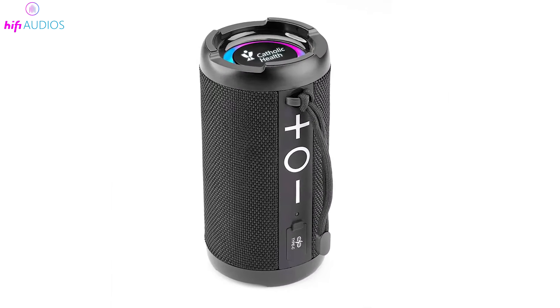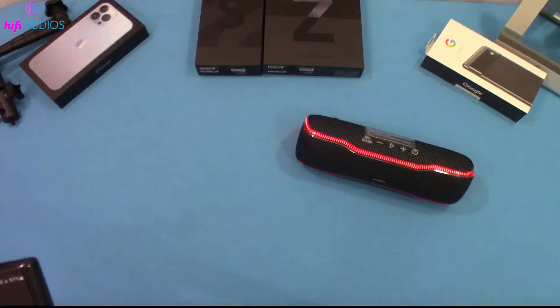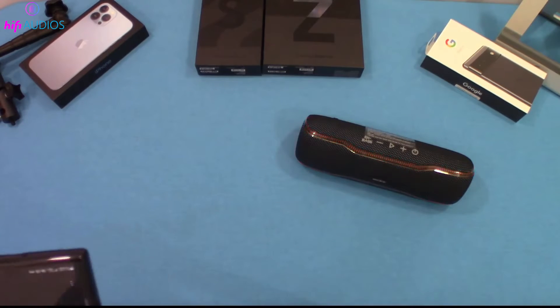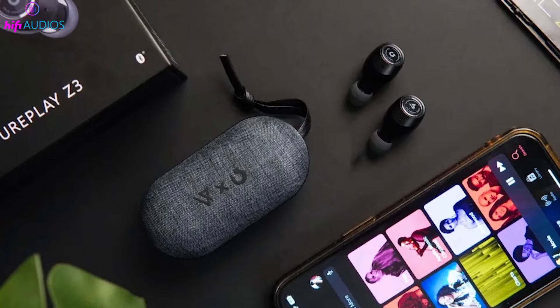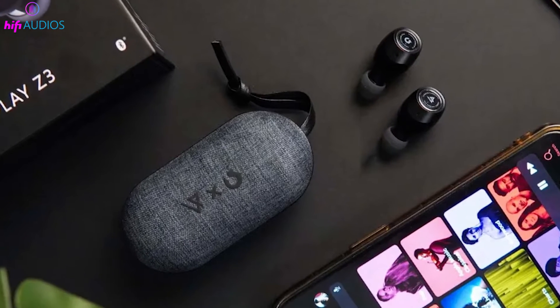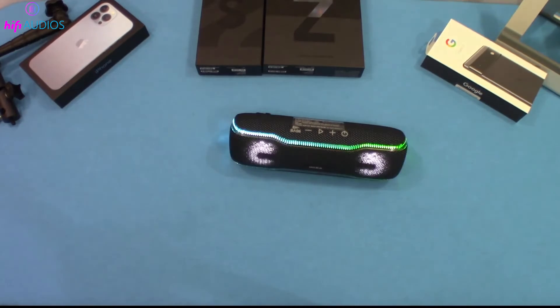Whether you're a tech enthusiast, an outdoor adventurer, or just someone who's had a mishap with a device near water, this video is for you. Stay with me as we explore the secrets behind the IPX7 rating, explaining what it means, how it's tested, and why it might be a game changer for your electronic devices. Let's get started and unlock the mystery of IPX7.